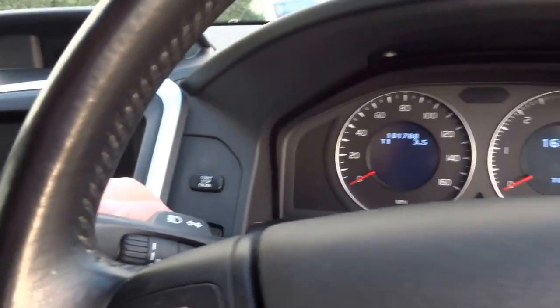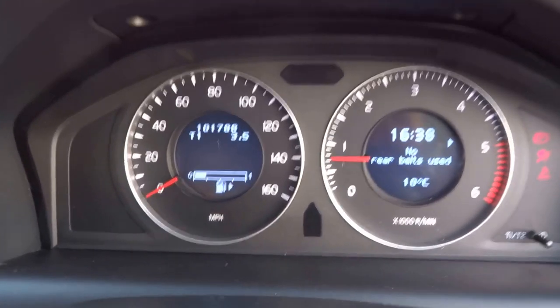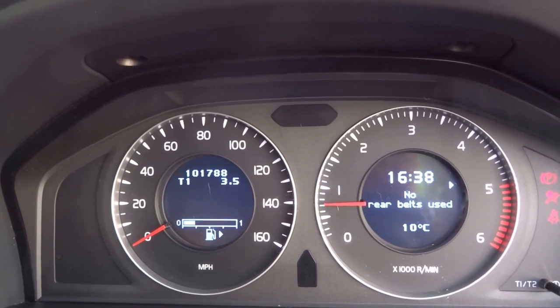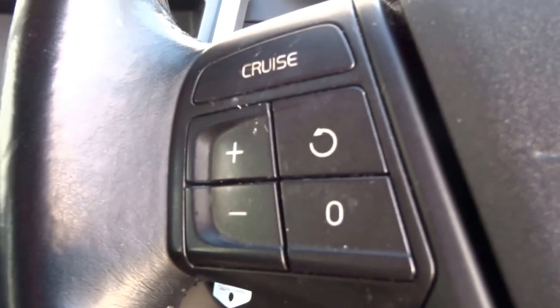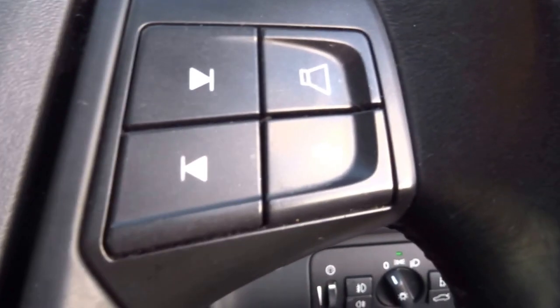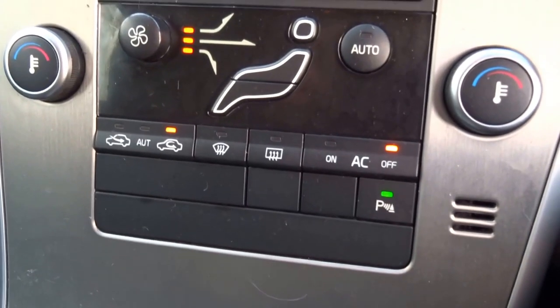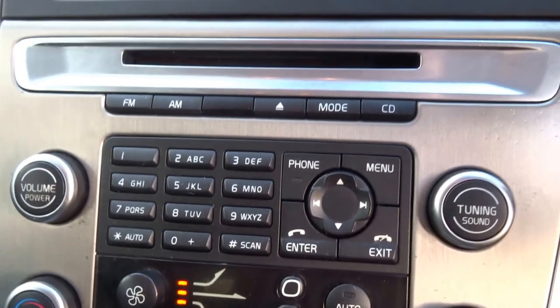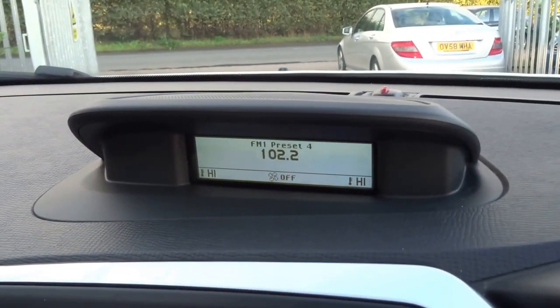Just popping the key in and starting her up. As you can see just over 100,000 miles on the clock, clear dials. The car comes with cruise control and radio controls — volume etc. on the steering wheel. You've got dual zone air conditioning for the driver and the passenger. Full CD player, and a clear LCD display mounted on the top of the dash.